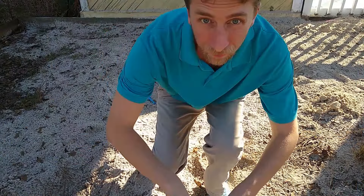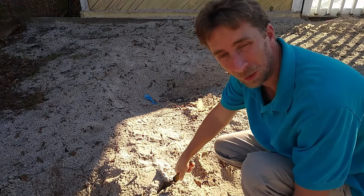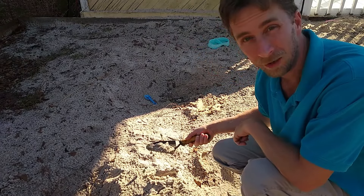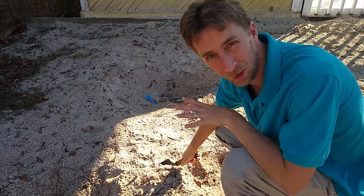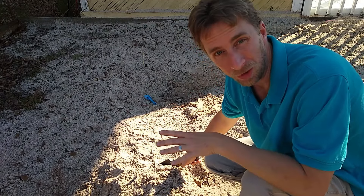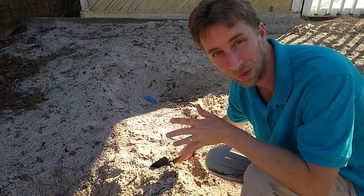I'm always stressing about that because roots get way too hot. But I think I have a bit of a solution. Here it is — nothing fancy, super cheap, and I think it'll work super well: playground sand. This playground sand is very light-colored, practically white, reflects the sun very effectively, so that should keep the surface of those seedling pots much cooler. That's the basic idea. I haven't tried this before, so this is a little experiment I'm going to do.